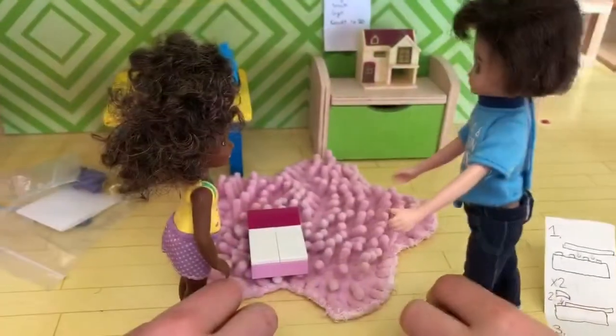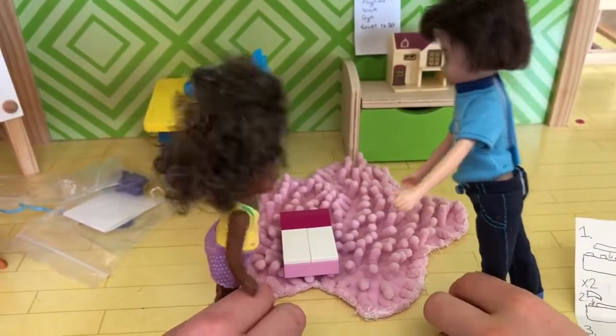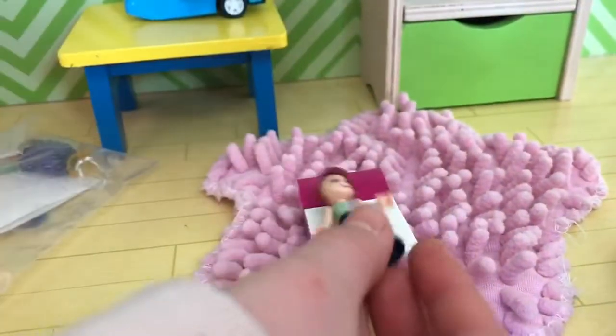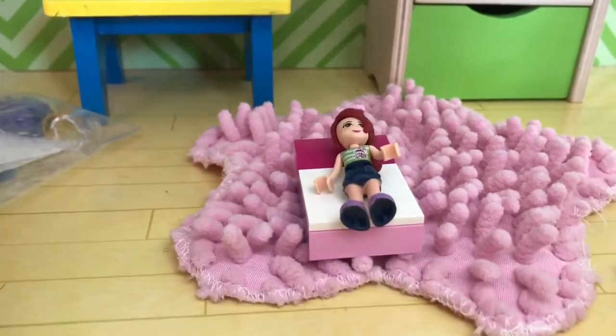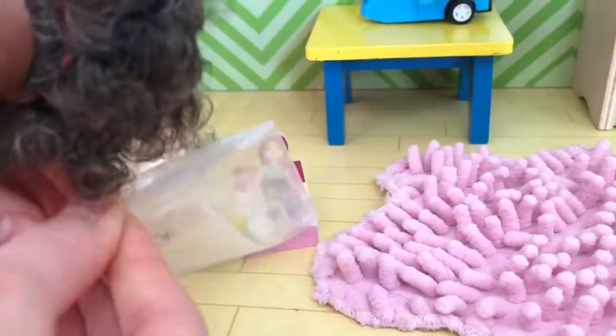Finn asks if there's a Lego girl to put on the bed. The child goes to get one and comes back. The Lego girl has sunglasses. They admire her and then decide to build the orange juice maker next.